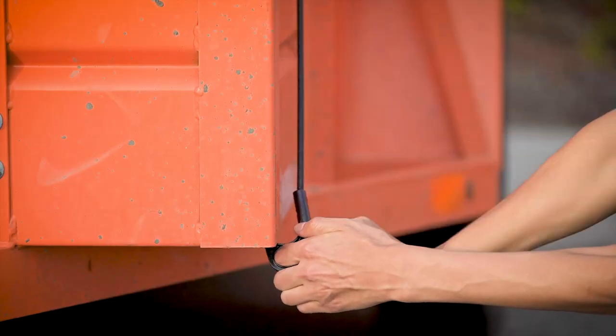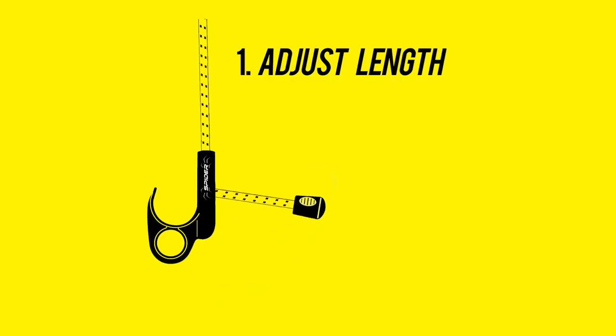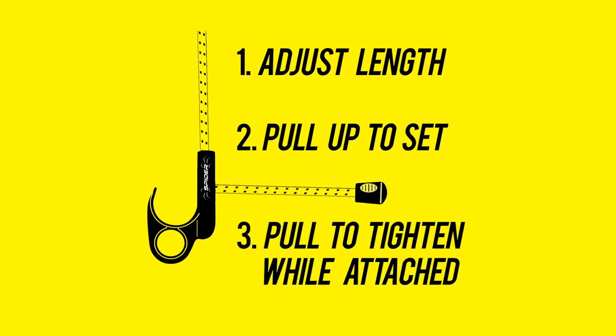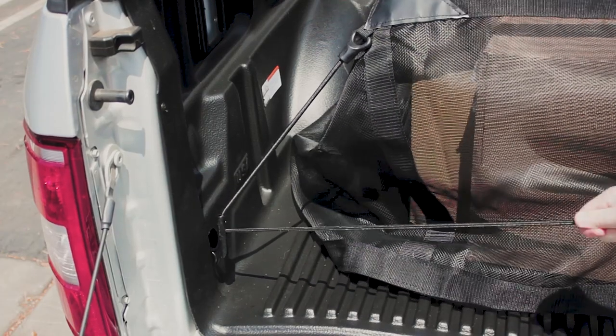To adjust the cord length, slide the spider lock hook along the cord. Once you have the perfect length, pull up on the cord to set it. Adjust the length to tighten or loosen the cord, even while the hook is attached.